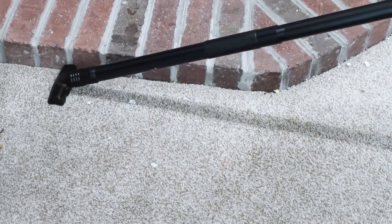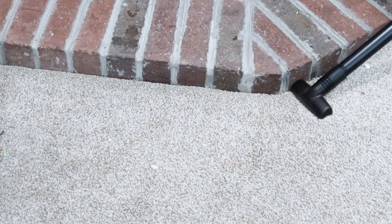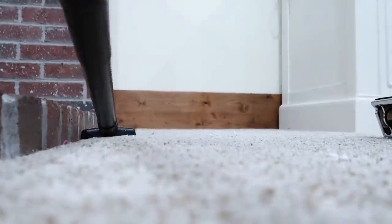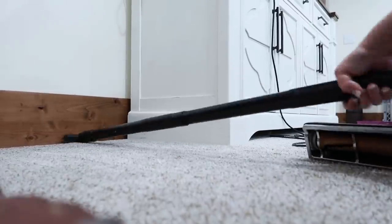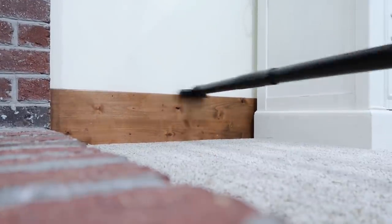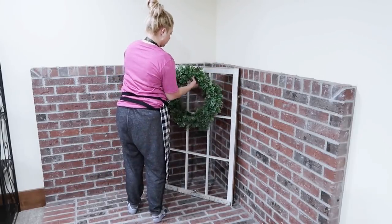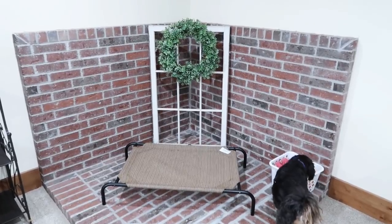I really worked in the grooves and corners because like I said, I was still picking up things. One day this space is going to have a wood stove, so having the Christmas tree in this corner was so pretty. We just keep Page's bed there with the wreath and that window frame because we don't know what else to do with the space.